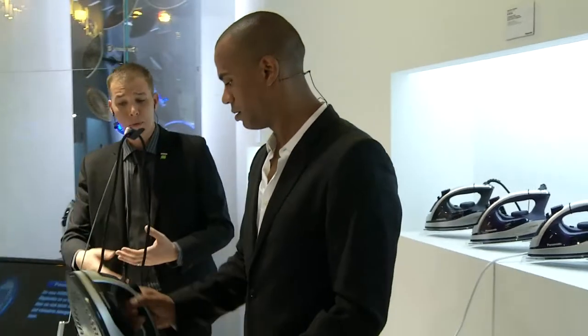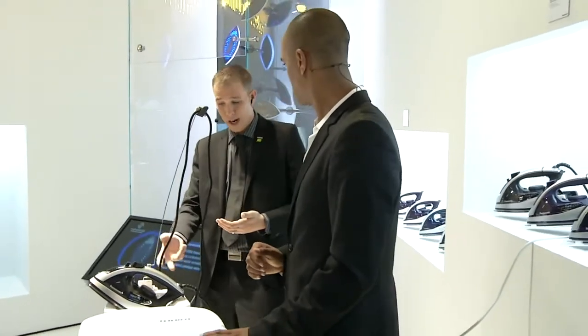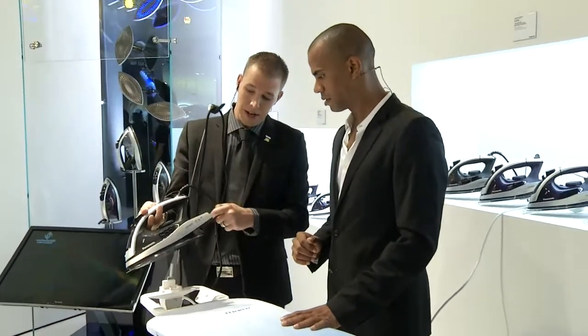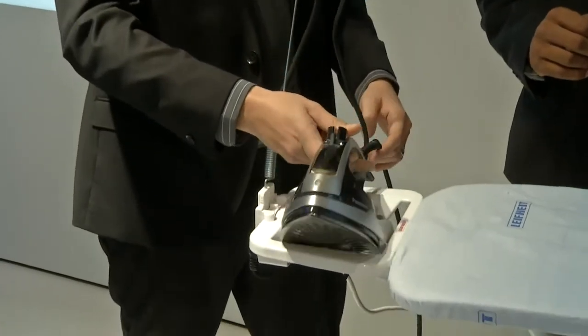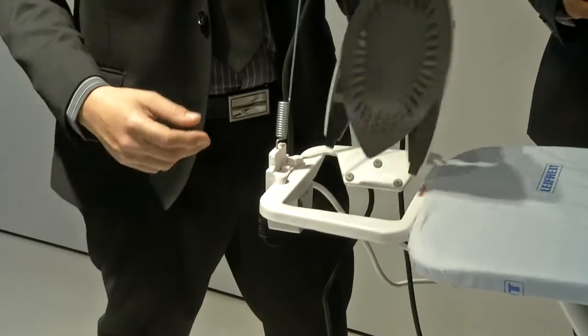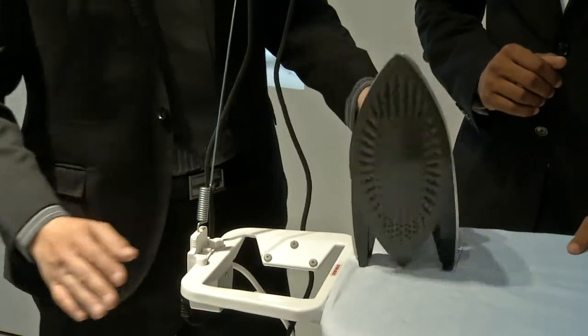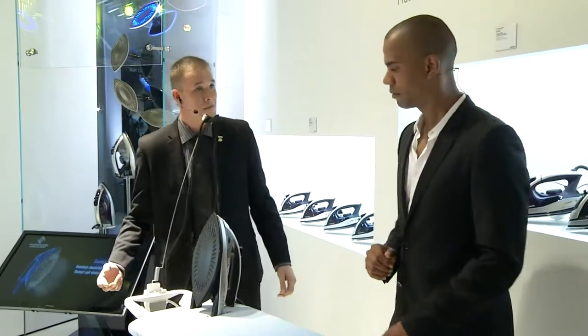Continuing with a question from Simone, who would like to know: does the iron switch off when I put it in the cradle on the ironing board? No — what the cradle does is keep the iron in a heated position. There is nothing there that will turn it off. When it's in the cradle, it's still in its regular position, just like it would be, because some people don't have cradles — so this is versatile all the way through.